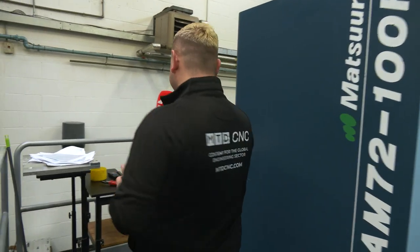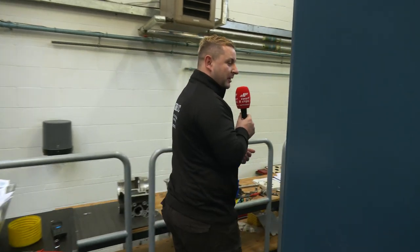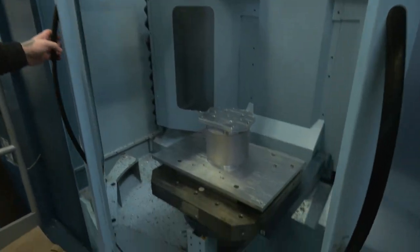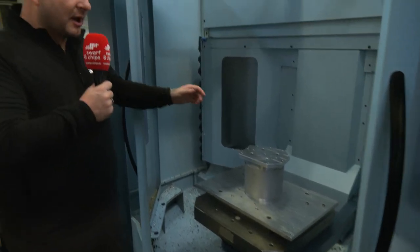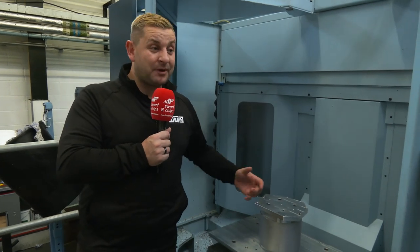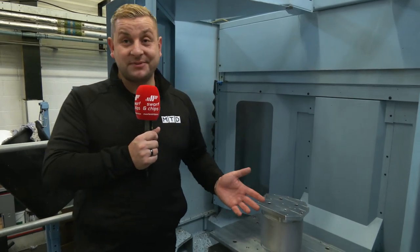As you can tell, they have quite a lot of Mazaks in here. Now we're going to have a quick look around because this is a dual pallet loading system. While one casting is running, they can be setting another one up — so this machine never stops, which for this place is critical because they have so much work through this machine. My mind's boggled to be honest. Now we're going to move on to another place which I think you'll find just as exciting.